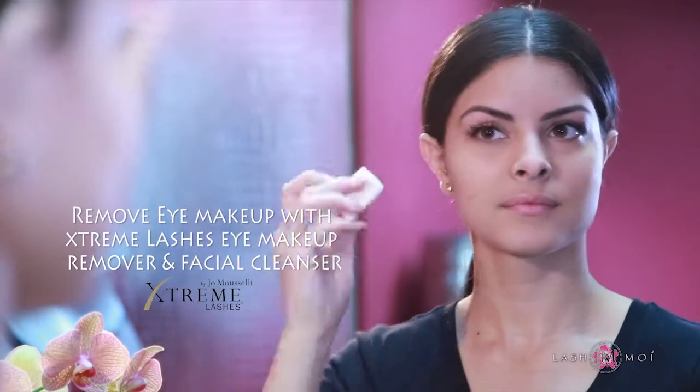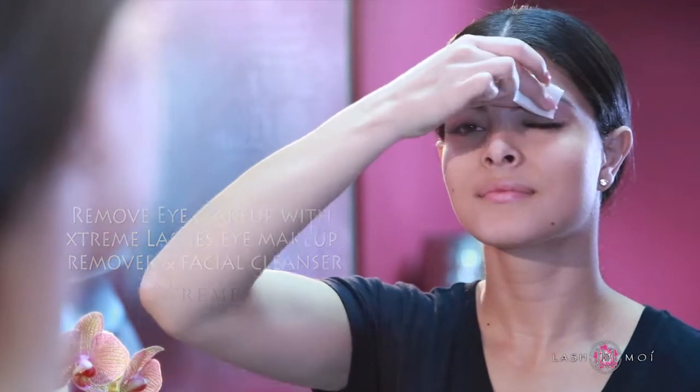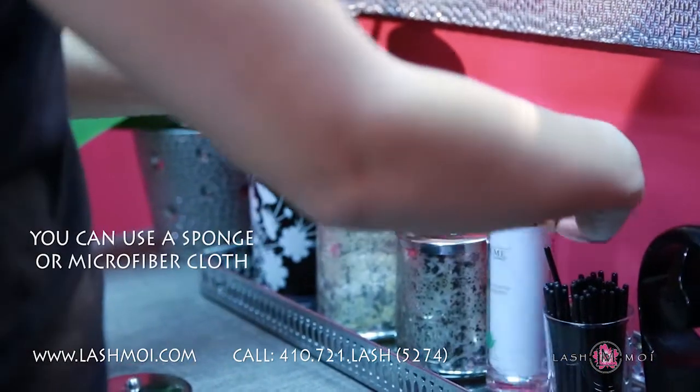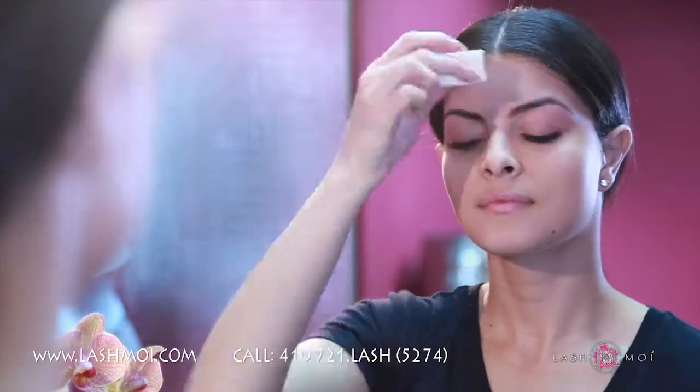First, remove any eye makeup using the Extreme Eye Makeup Remover and Facial Cleanser. You can use a sponge or a microfiber cloth. Start by spritzing the cleanser onto the sponge or cloth, and gently sweep away any makeup, being careful not to be too harsh around the lash line.